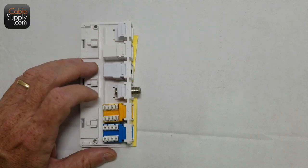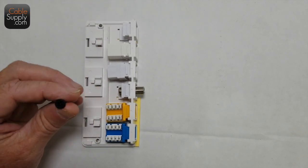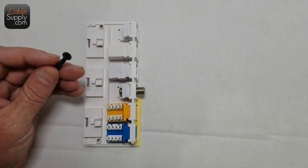The sticky pads are there just to hold the device in place temporarily until you put a screw through it. I've seen technicians use the sticky pads and then walk away — and two or three months later the thing falls off the wall. You don't want to do that. Just use the pads temporarily to hold it in place until you put screws through it. I always use drywall screws — they go into drywall, they go into wood, and they really hold well.